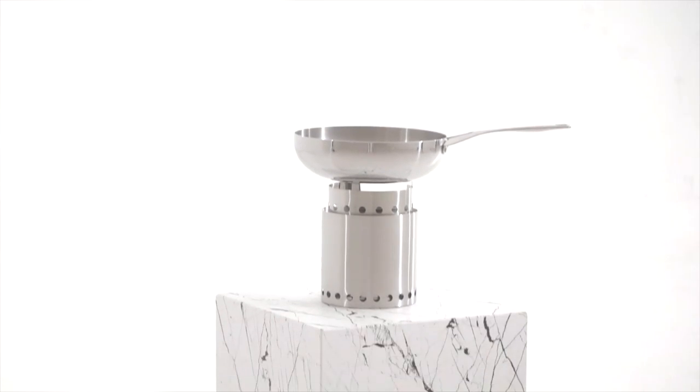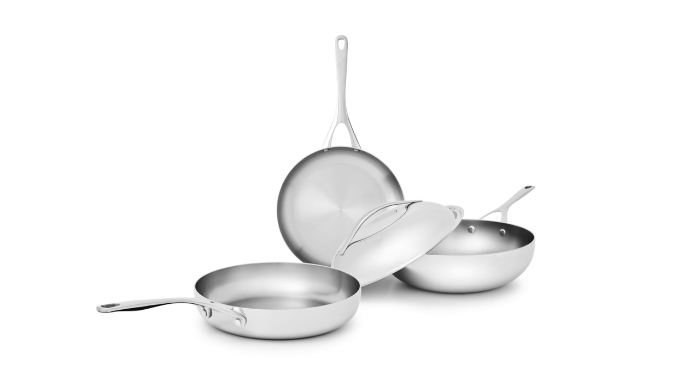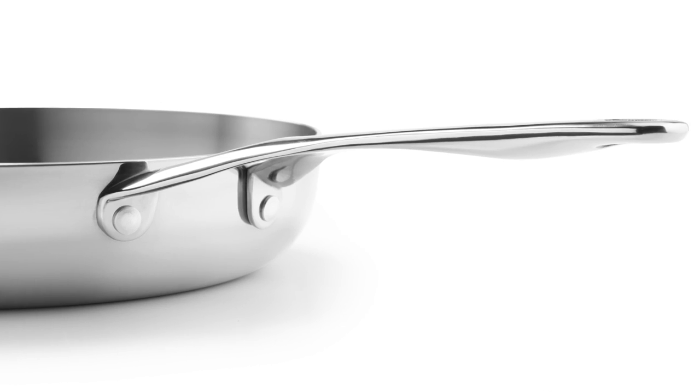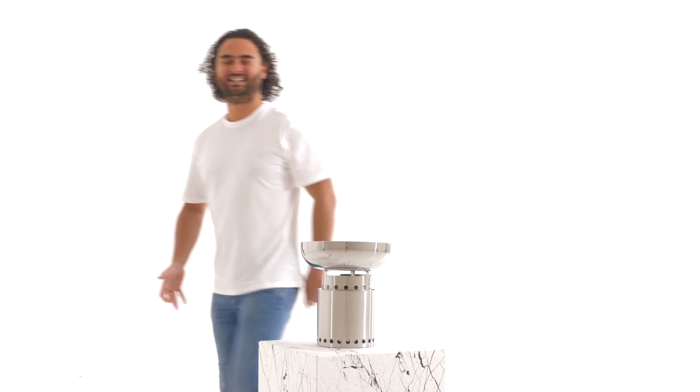Meet the Naked Pan — no coating whatsoever! The inner layer is entirely made of non-toxic, incredibly durable titanium. It's the most biocompatible metal there is, so safe that surgeons even use it within the human body. But we still advise you not to eat your Naked Pan!